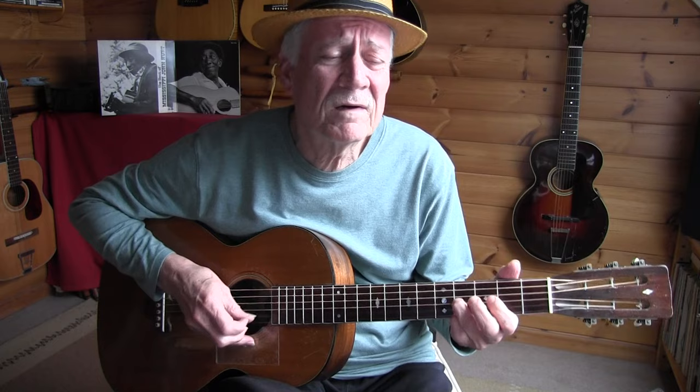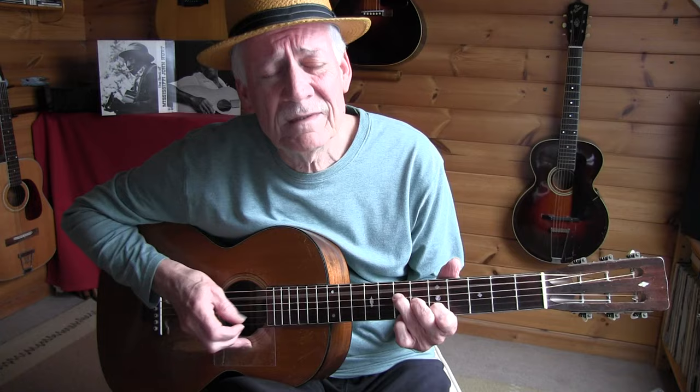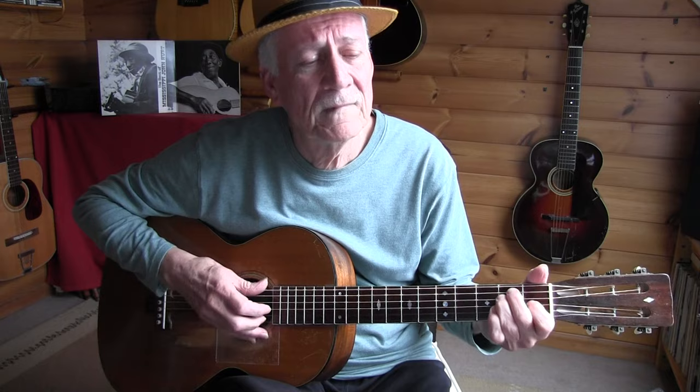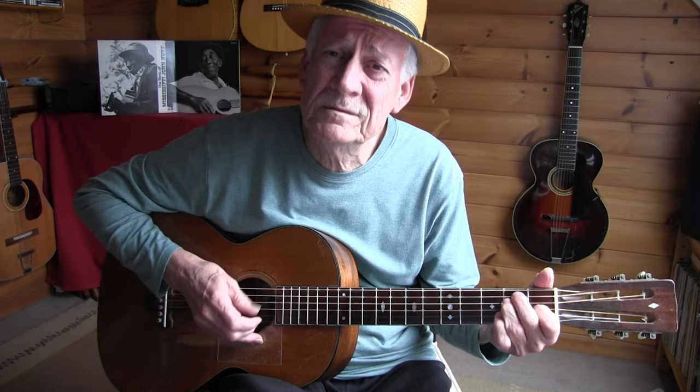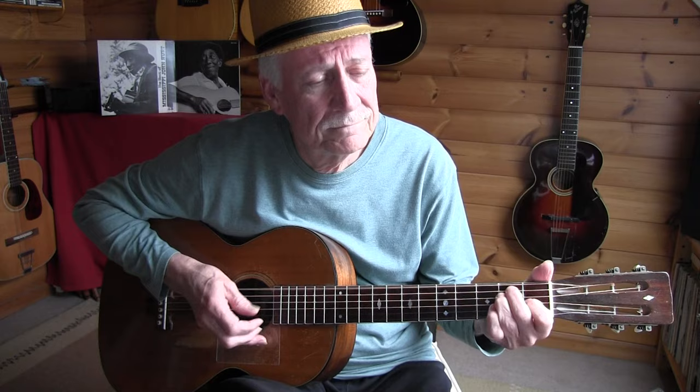Lord, you hurt my heart. Might have heard me cry. She hurt my heart. Baby, baby, please don't put me down. Oh, baby, baby. Baby, please let me change your mind.